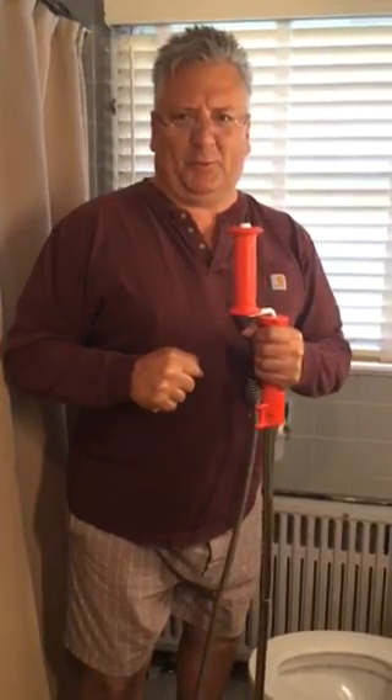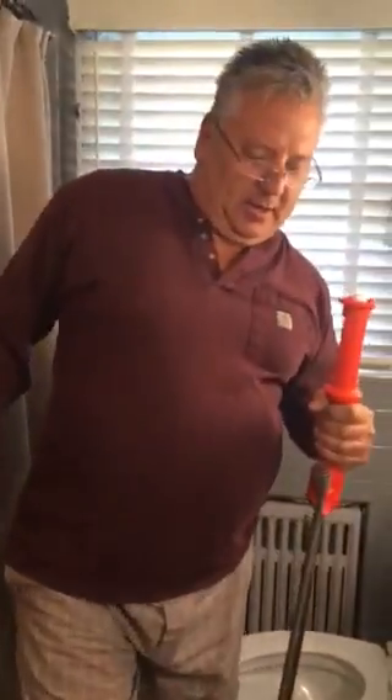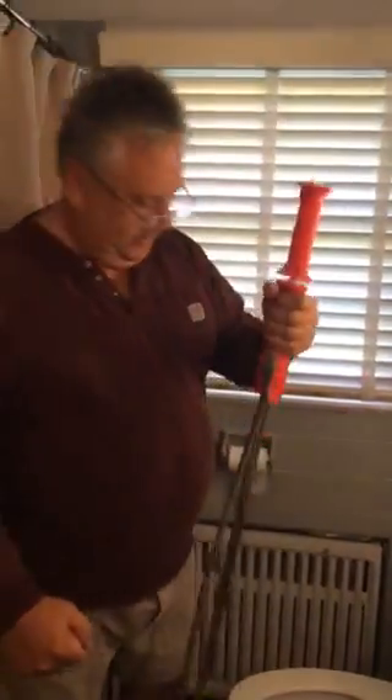Good morning and welcome to Toilet Cleaning 101. Unclogging. By T. Marshall Toiletries.